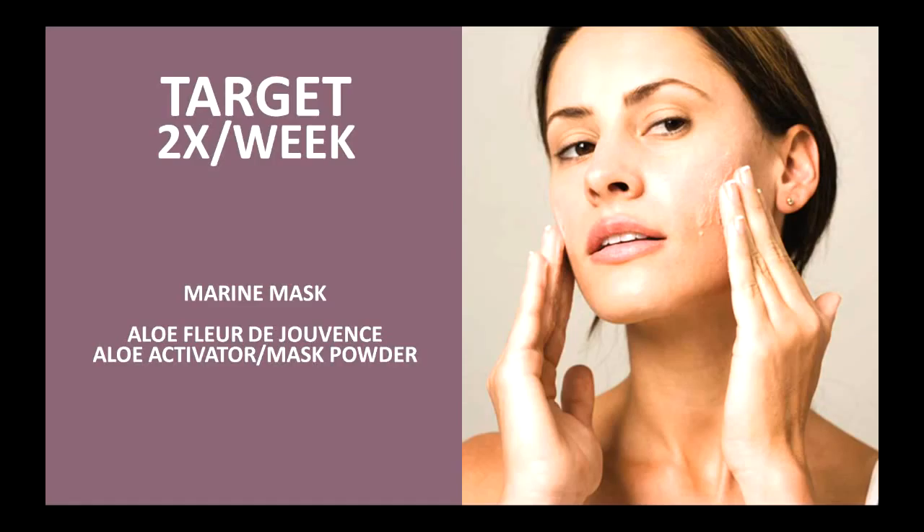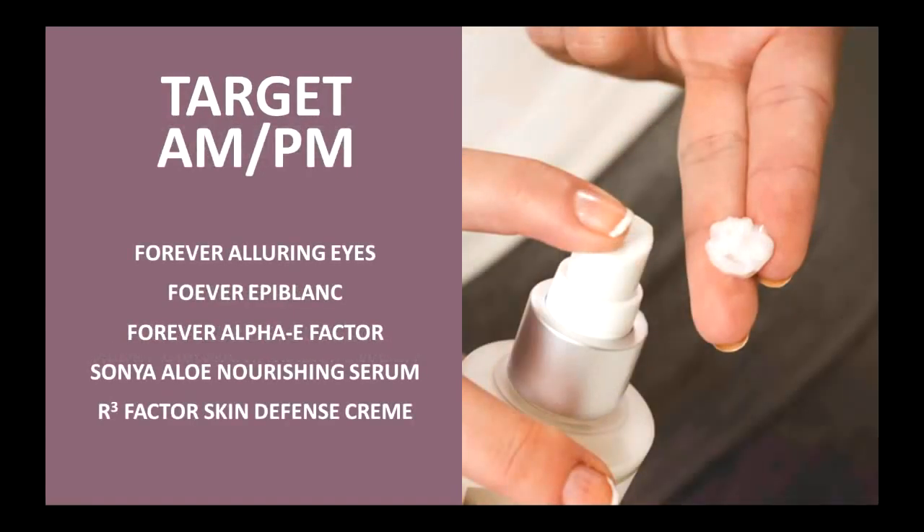You're going to target two times a week. The target products include the Marine Mask and the Fleur de Jouvance Aloe Activator and Mask Powder — two really wonderful products we recommend using two times a week. This is your pamper experience — a time where you're sitting in a bathtub or you have five minutes in the bathroom by yourself. You're going to put your mask on, let it sit for the time recommended, then rinse it off. This targeted system will help your skin with its individual needs. Consistency is key, and to get optimal results, use them as consistently as possible.